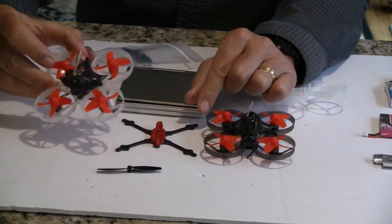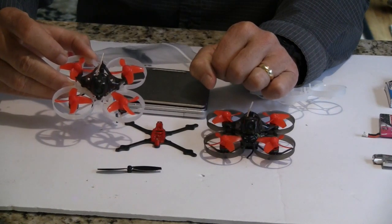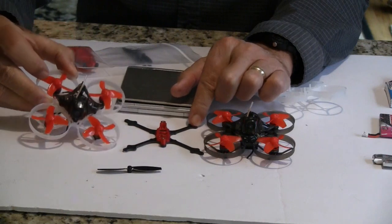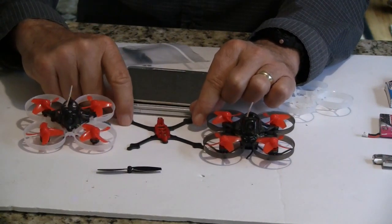I was flying my Mobula 7 in the park and somebody was walking down the path, so I pulled off the path by about 30 feet and went around them. They thought it was a dragonfly. Then they saw me with the goggles on my head and said, oh, it's a quadcopter.